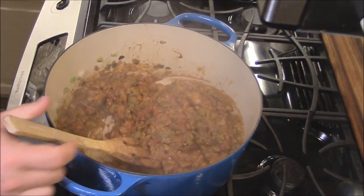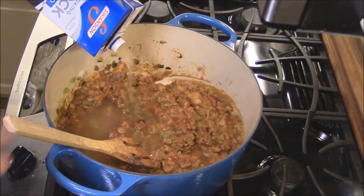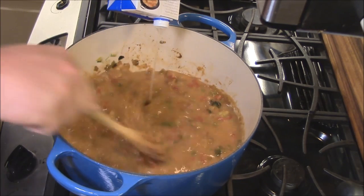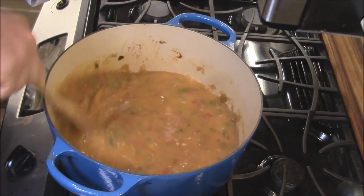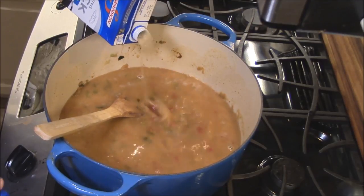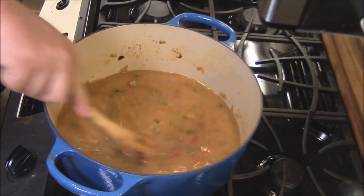Now we're going to come in with some seafood stock. I've got about eight cups of seafood stock to put in there — this is good stuff, I use it in my gumbos too. We'll stir it in as it goes. The roux is going to be kind of lumpy at first, but that's fine because we're putting room-temperature stock in. I'm going to put in about six cups and let it see how it does as far as thickening. We'll stir it around, bring it back up to a simmer, and add the rest of the stock as needed.